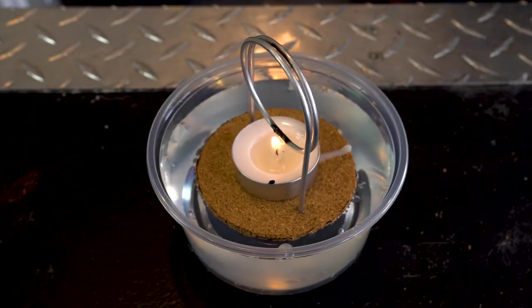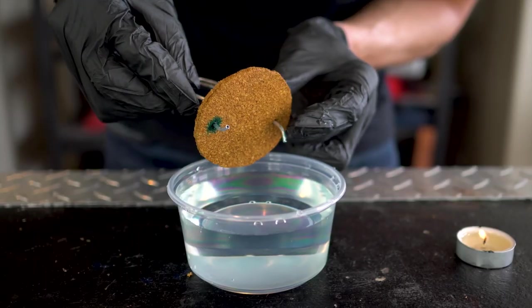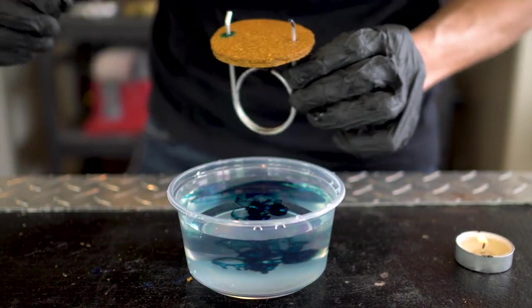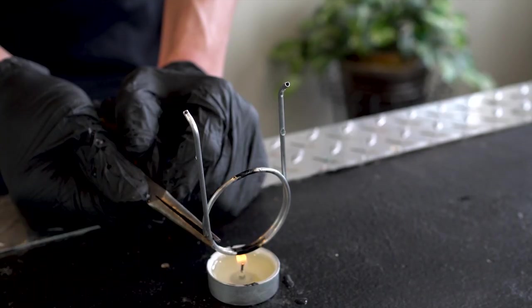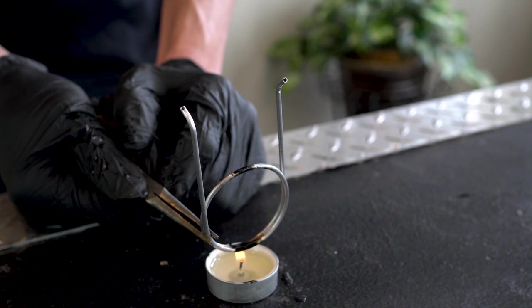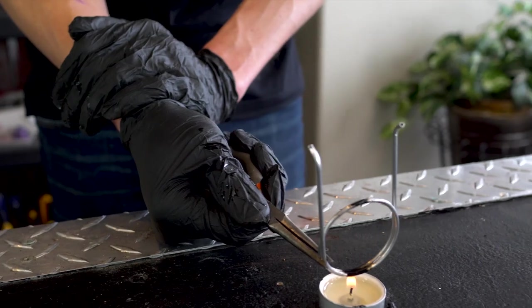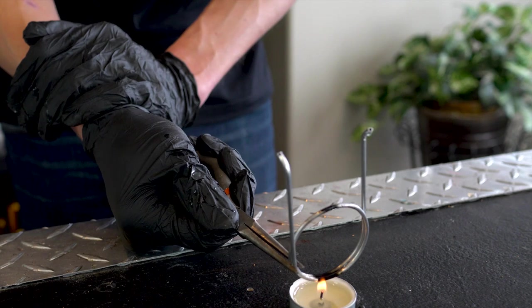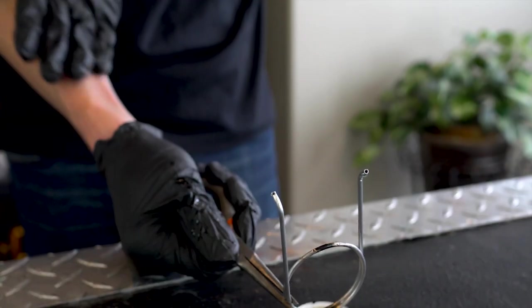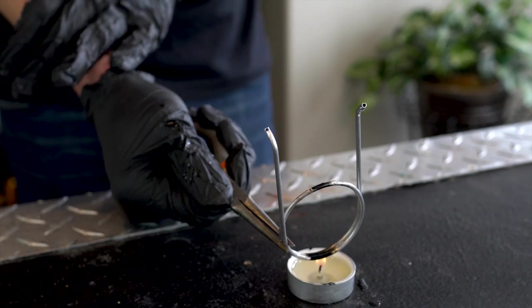Whee! Round it goes. All right, hang on — reset. Ow! Gosh, that comes out really hot. And powerfully — I keep trying to cover farther up my arm and it just keeps shooting even farther at my arm.